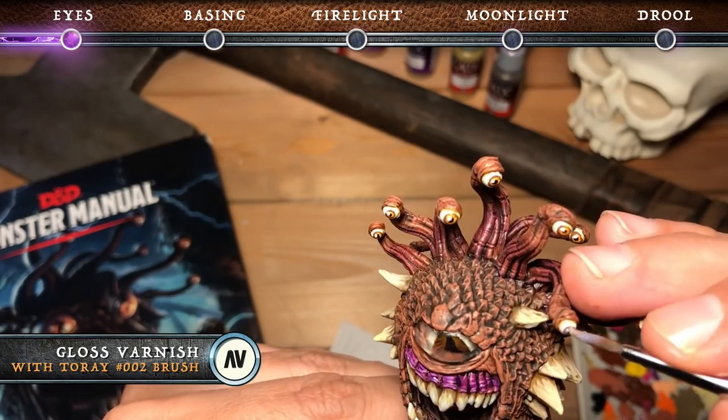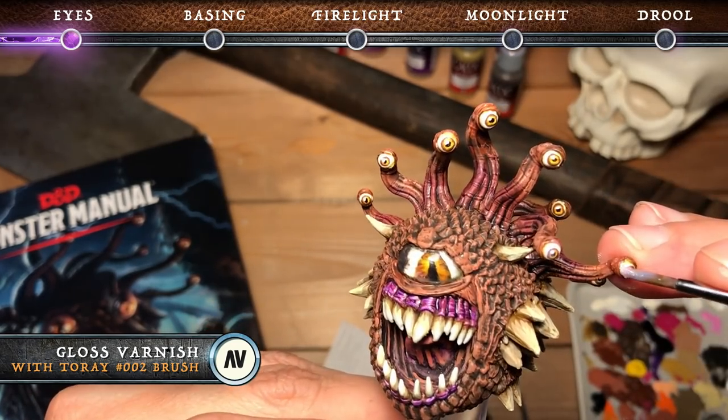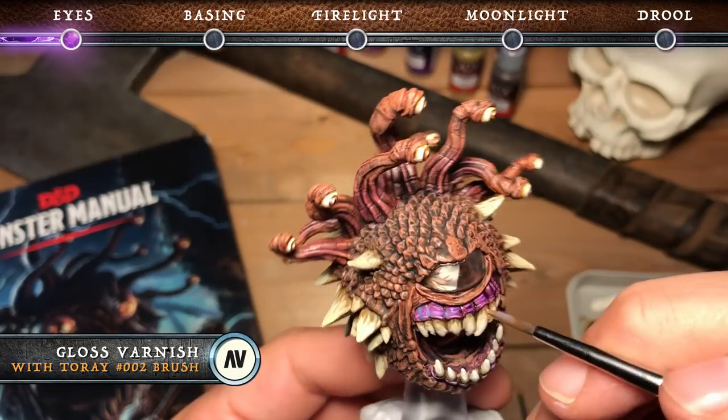Next we're gonna take some gloss varnish and add it to all the little eyeballs on the eye stalks, as well as to the gums both top and bottom. Once dried it'll look slimy and wet.